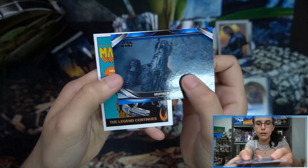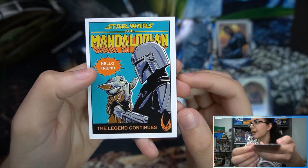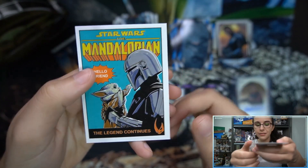Blue parallel — 'Dropping Into Trask' — and our comic cover of the box is 'Hello Friend — The Legend Continues.' Super cute! All right, final pack here for Ruby.